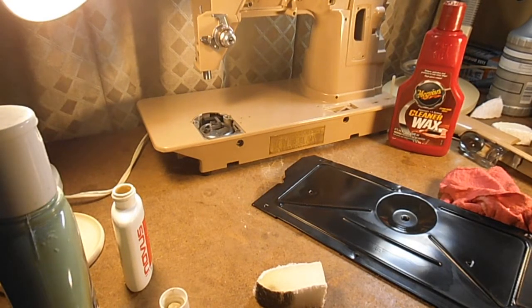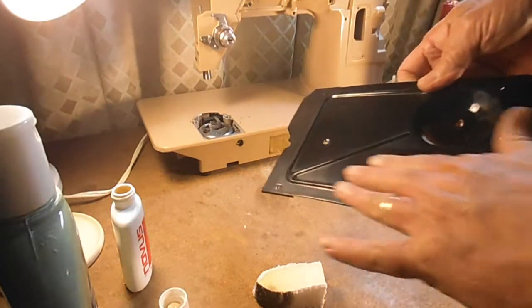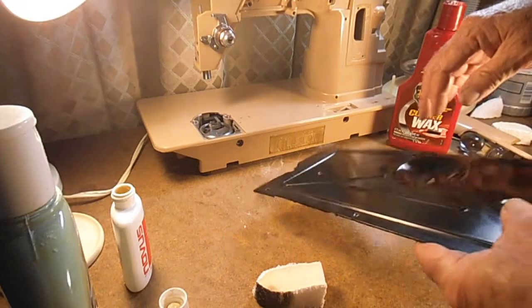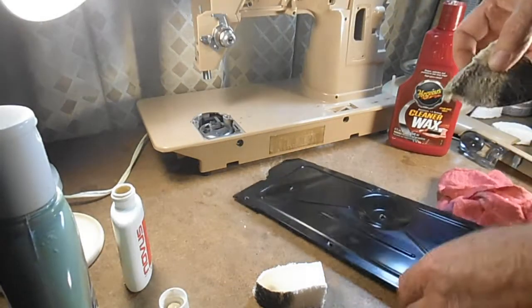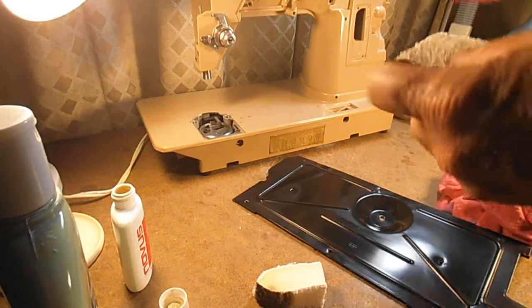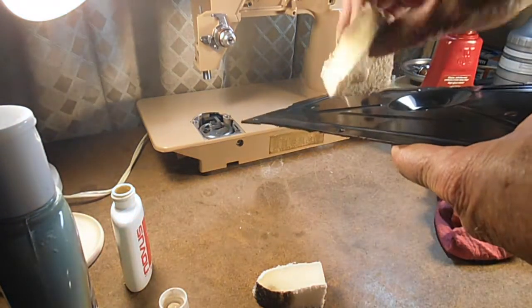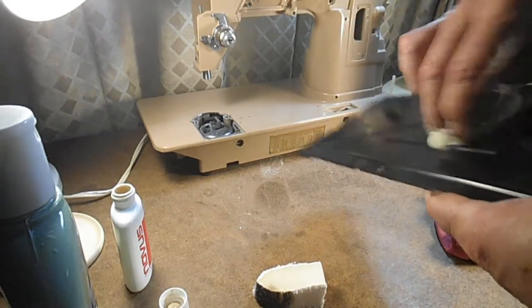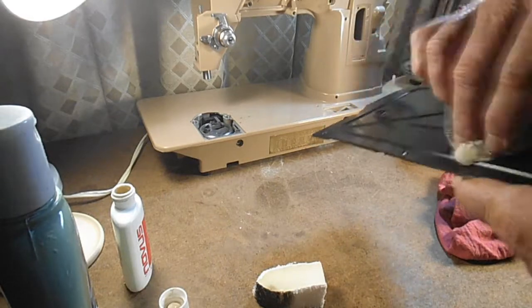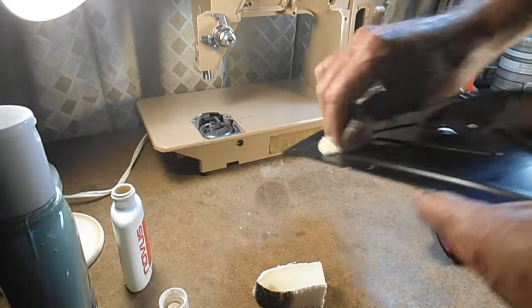You have to remember that Novus is just a polish — it really doesn't have any wax. So it's polished up and more shiny, but there's no protection while I'm reassembling. If I use the polish on areas, I then go back and put a coat of the Meguiar's Cleaner Wax on it for protection. And by the time I'm done with the whole restoration, this is just the first coat — I'll put two, three, or four more coats of wax on the whole machine before I'm done.